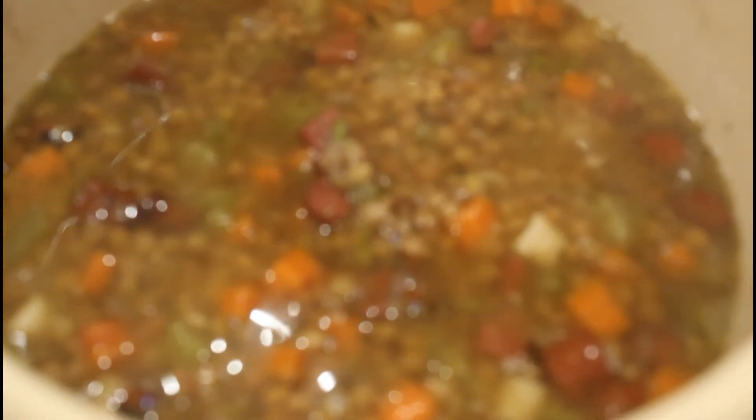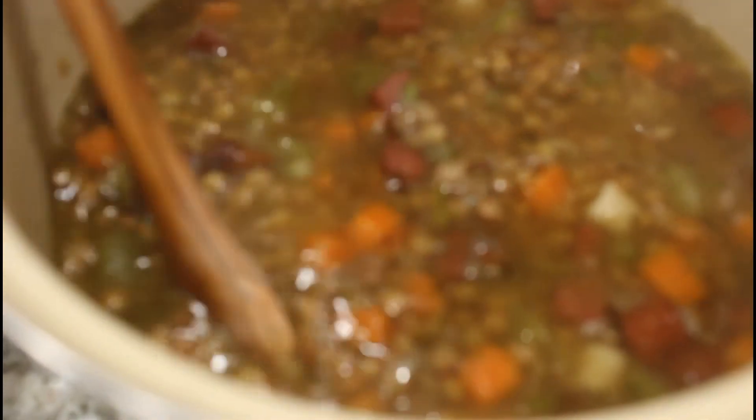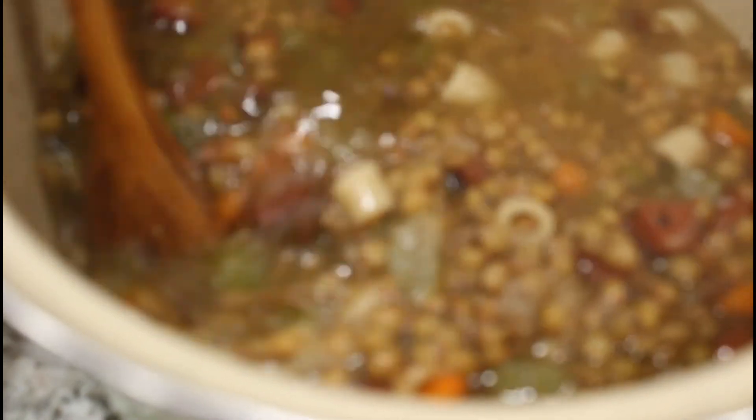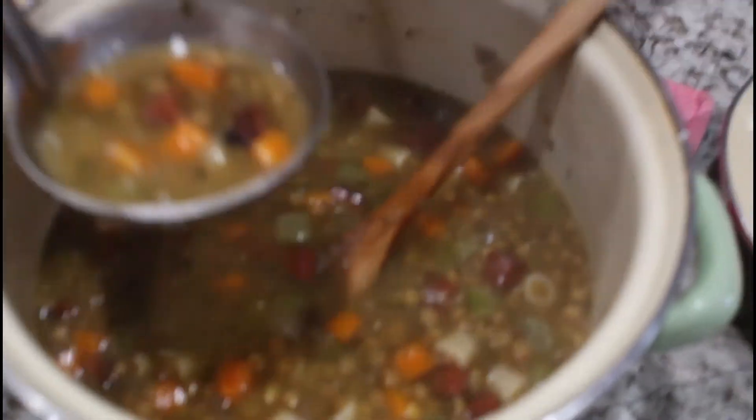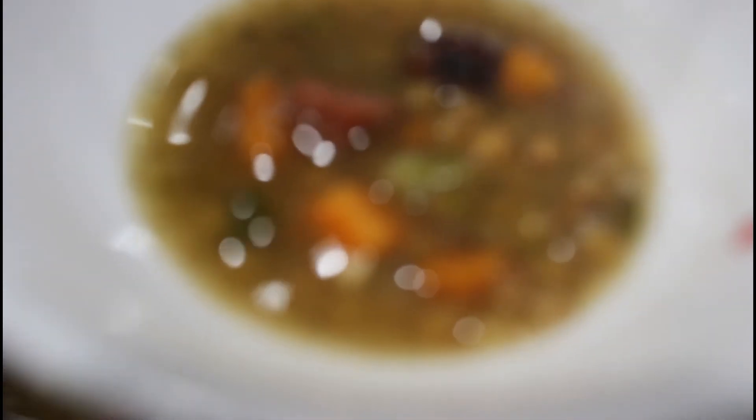Time for the big reveal on my lentil soup with little pieces of hot dog and ditalini pasta! Look at that — so steamy, so full of veggies, lentils, and cute little pasta. You can see all that good stuff. And again, you could have thrown in some spinach or kale, more pasta, less pasta, or no pasta. Let's take a little bit in the bowl — you could garnish it with a drizzle of olive oil, but I don't think it needs it. Let's taste a bite and make sure we're on target.